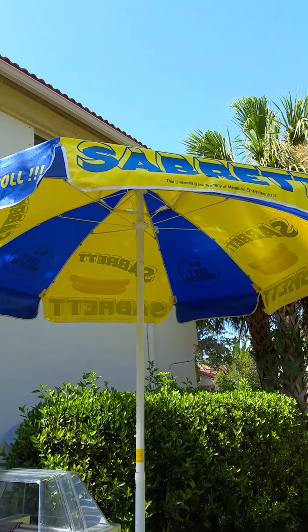We are on a roll! If you're interested in a beautiful hot dog machine on a cart, pick up the phone: 561-693-8636, and start cooking your hot dogs today.